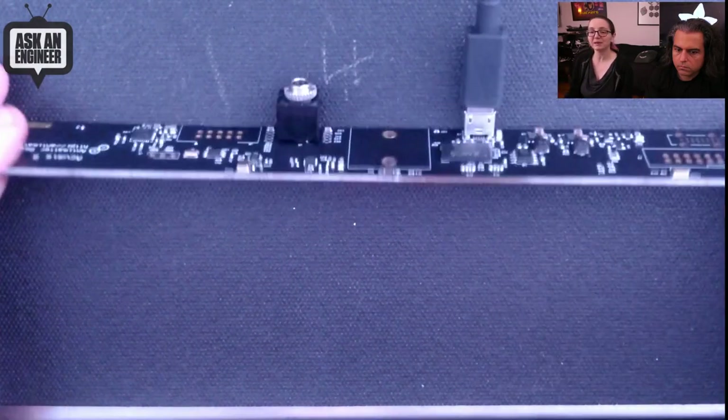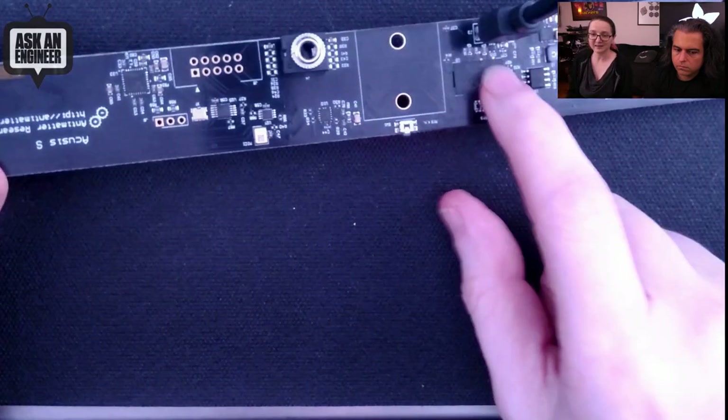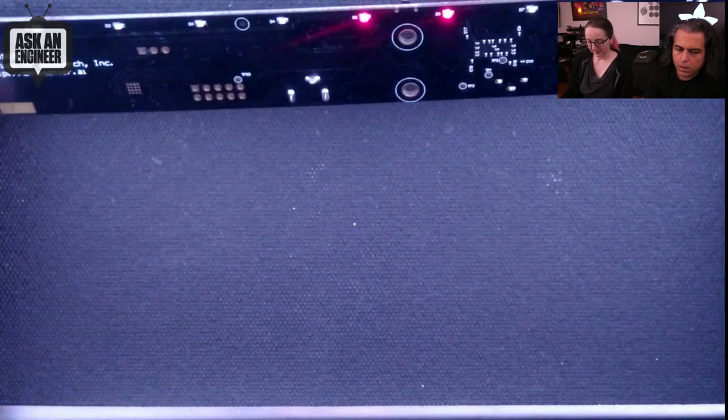That was a really cool little dev board — it's definitely a demonstration of this chip and its capabilities. If you don't need anything more than the default demo, this comes ready to go and you don't have to worry about the ridiculously complex 5,000-pin BGA chip. So check it out — that's the Accusis 7 from Antimatter Research.